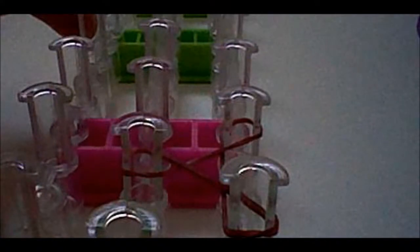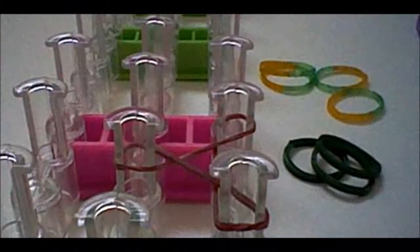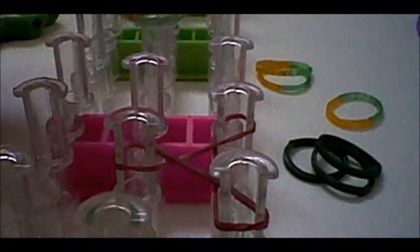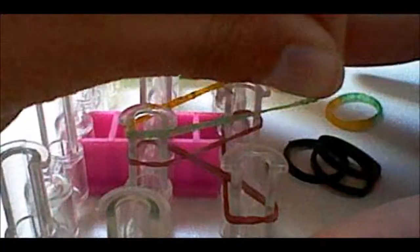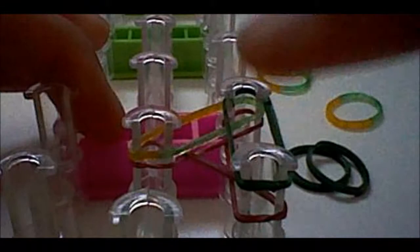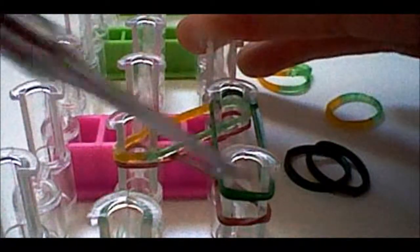Now you're going to get your first and second colors. My first color is the tie-dye rubber bands and my second color is the dark green. Have your hook ready as you will be looming after placing these rubber bands. Place your first color going across the middle peg and the top right peg, then place your second color going across the top right and the bottom right pegs.